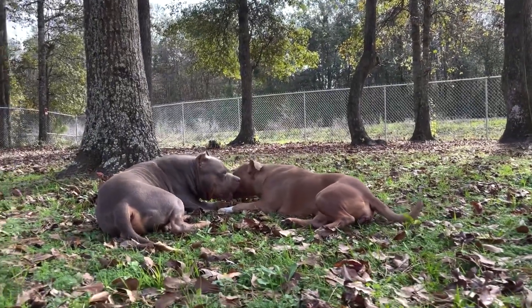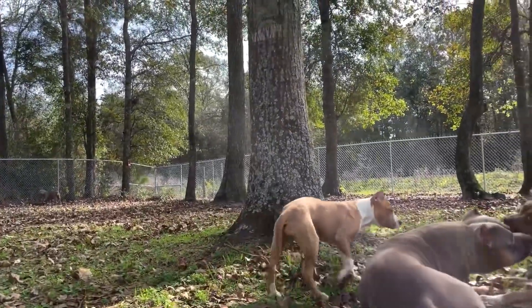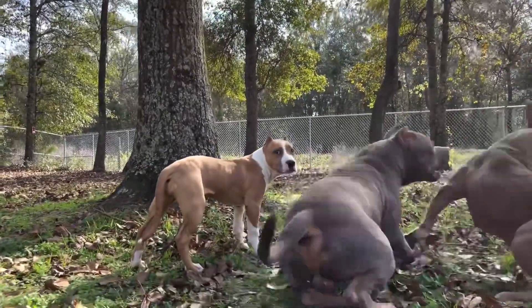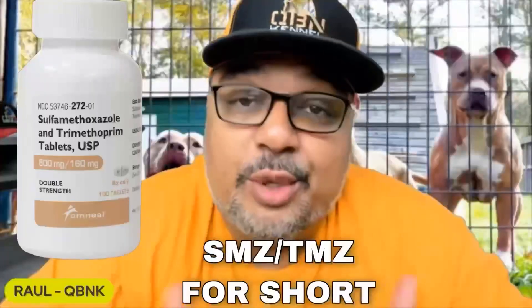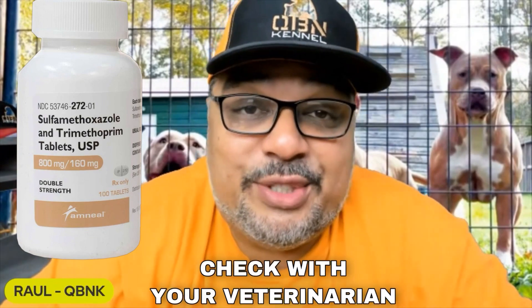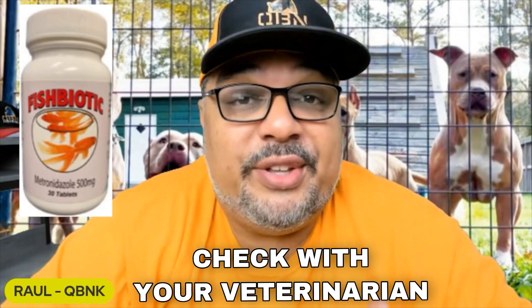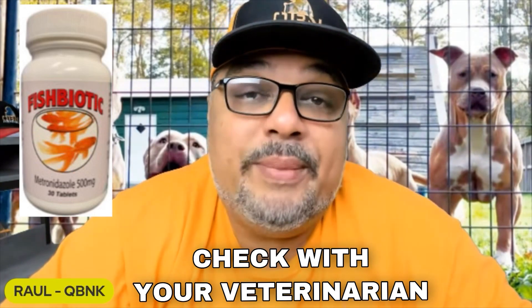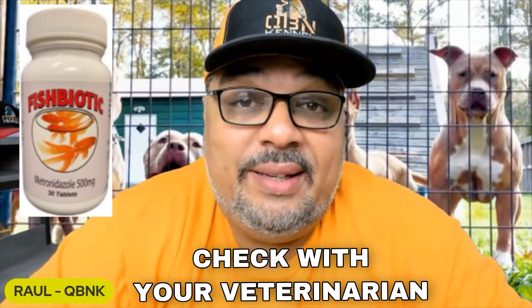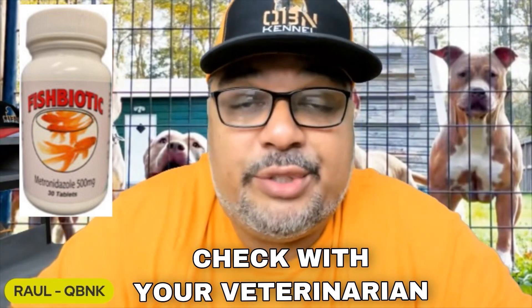We use a different method as far as medications and treatment for Coccidia. We give them sulfamethoxazole and trimethoprim — 20 milligrams per pound for the first dose, then reduced to 10 milligrams per pound for the next five days. Next we use metronidazole, which is another antibiotic — 12 milligrams per pound twice a day for 10 days. Metronidazole is used for a host of things, including Coccidia and also Giardia.